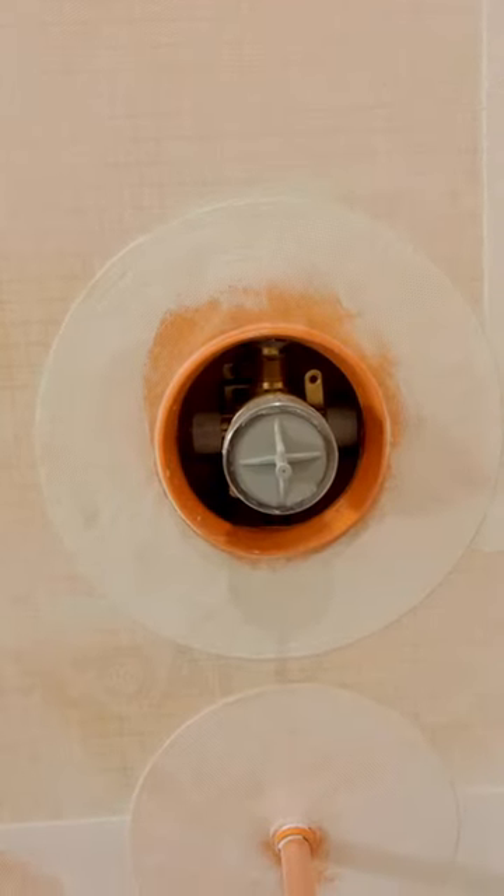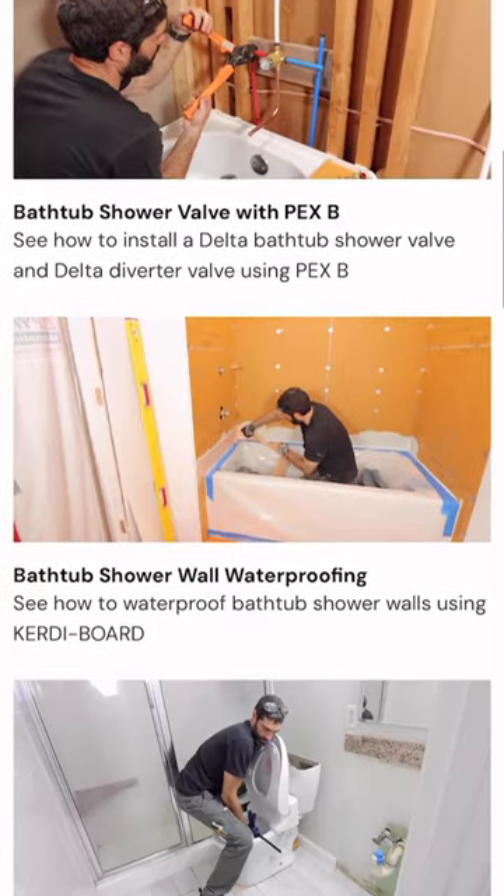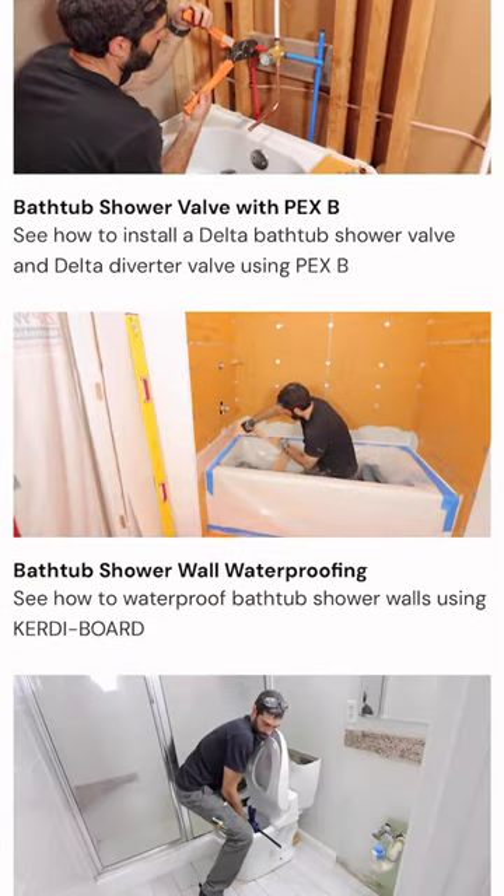Now, if you're mid-project on a bathroom renovation and you need help, this full tutorial is inside our video library and available to our Platinum members at HomeRepairTutor.com.